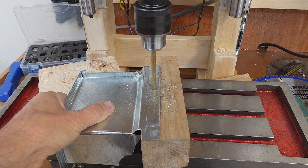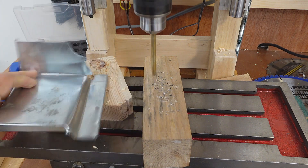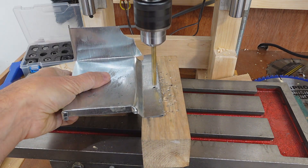Before the drill fully breaks through, I flip it over and start drilling from the other side. That way I don't get a burr that I need to clean up afterwards.